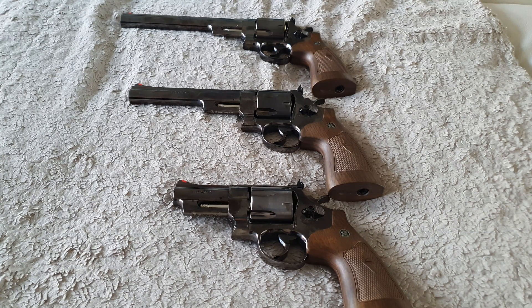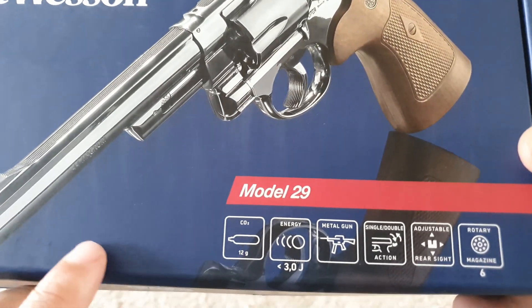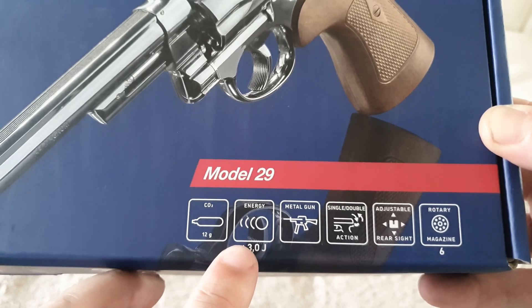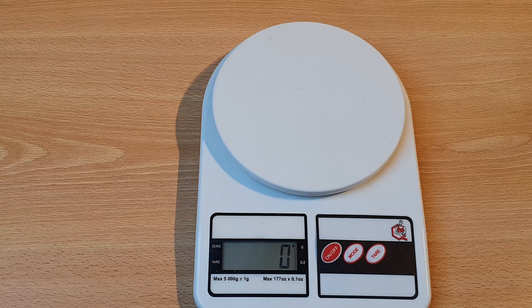All right, let's go back to the video. Here they are next to each other so you can see the difference. All three of these revolvers are from the brand Umarex, and they all use 4.5mm steel BBs and CO2 capsules. Here's the difference in weight.